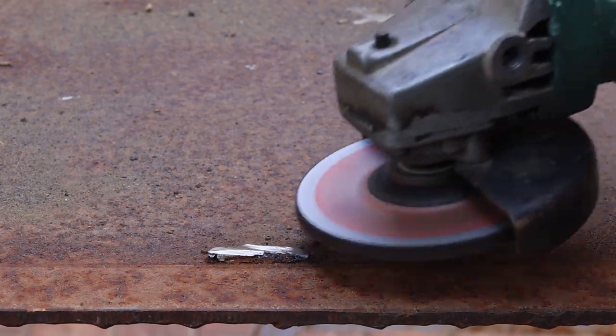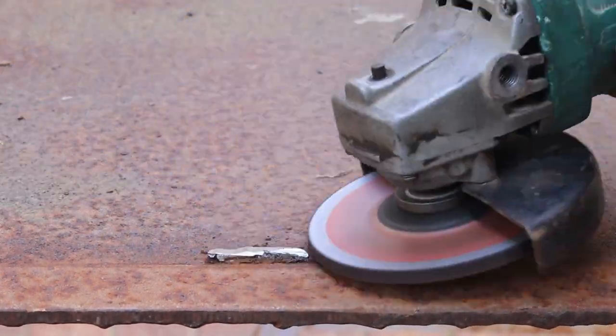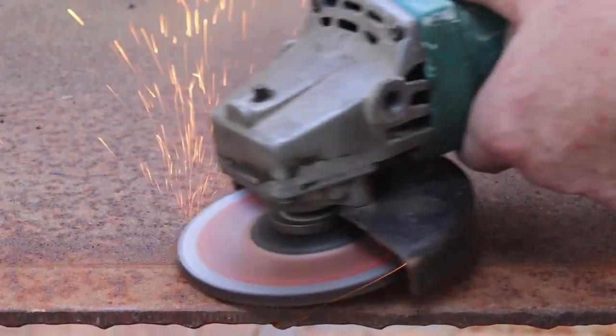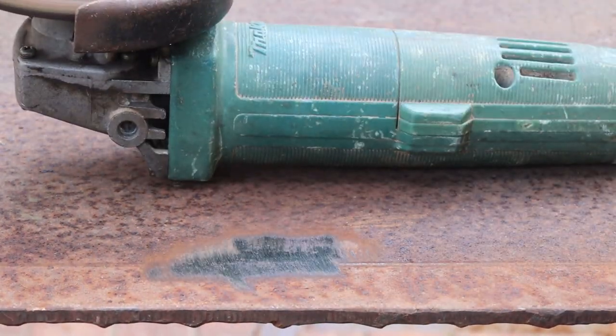This is a slow process so I'll only show the first one. When you use recycled materials for projects like this, you're usually trading your savings in money for all the extra time you need to prepare the materials.